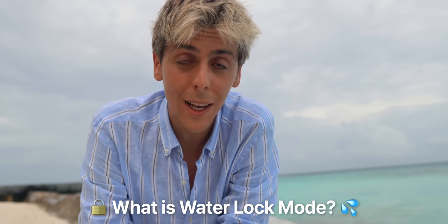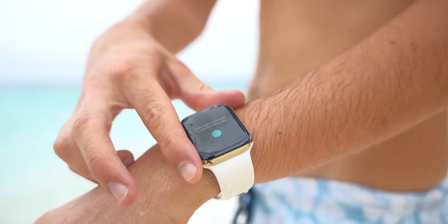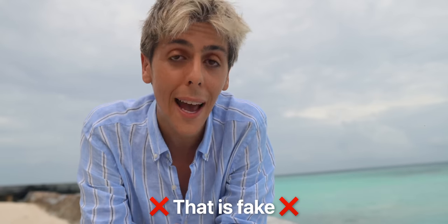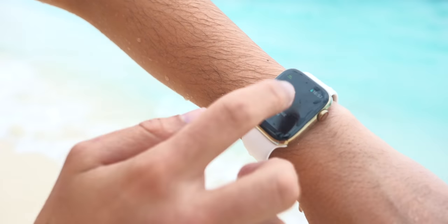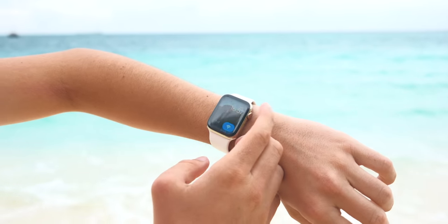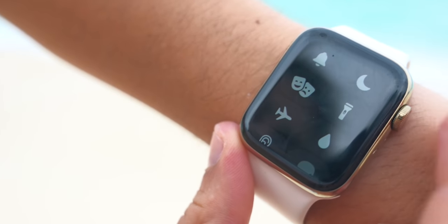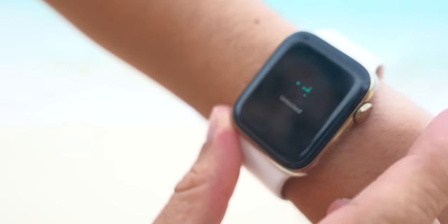Water lock mode and water eject mode — a lot of people are always super confused about this. A lot of people think that if you don't turn it on, water will literally go inside your Apple Watch and ruin it. That's not how it works at all. Water lock mode simply locks the screen of your Apple Watch so whenever you're swimming, it will not call your mom or your boss. How do you turn it on manually? Simply swipe up from the control center and tap on that water icon. Once you're done, simply swipe up on the digital crown and water will actually be ejected from the microphone and the speaker.